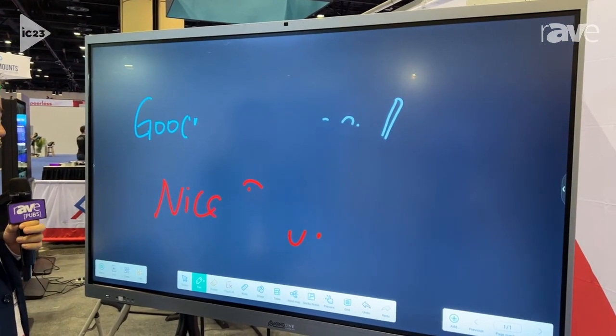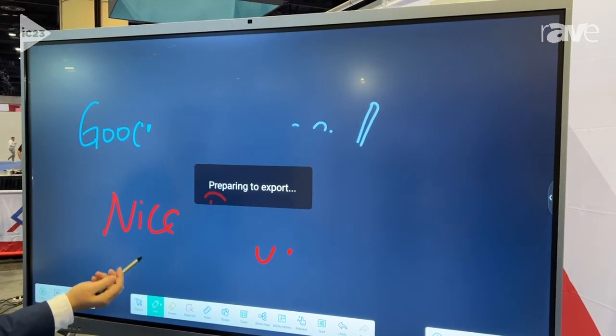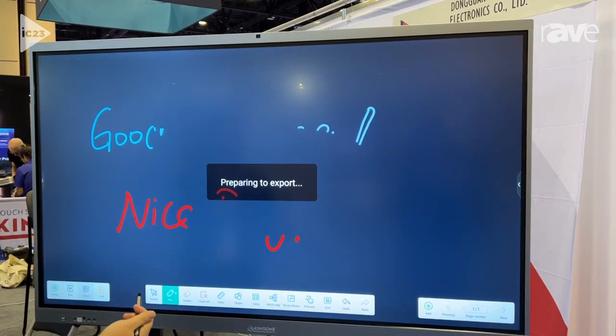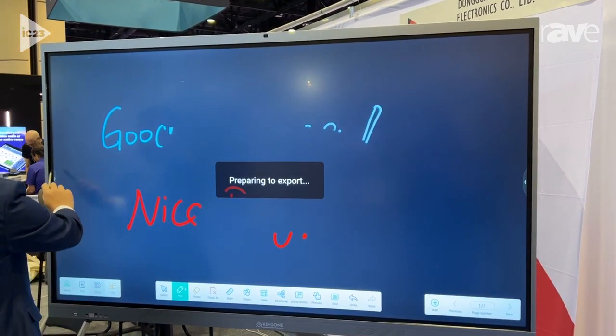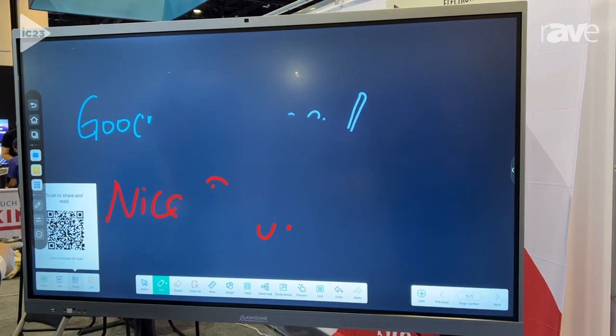After you finish writing, you can create a QR code, and you can scan that QR code to retrieve the content you wrote. You can see the QR code come up right here.